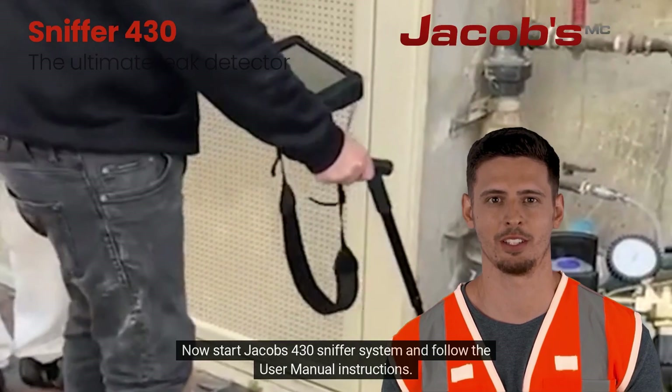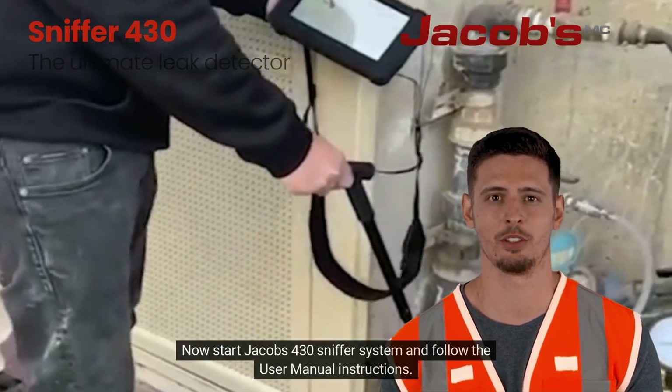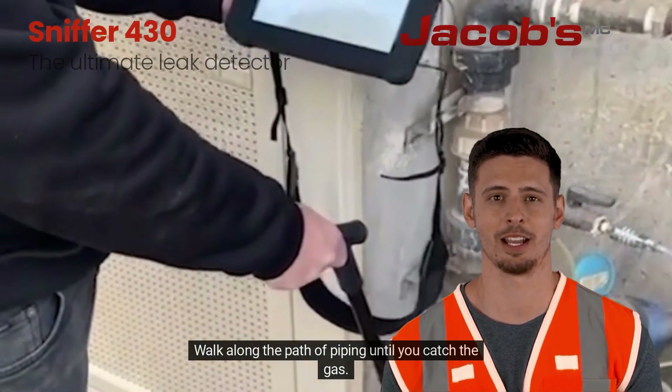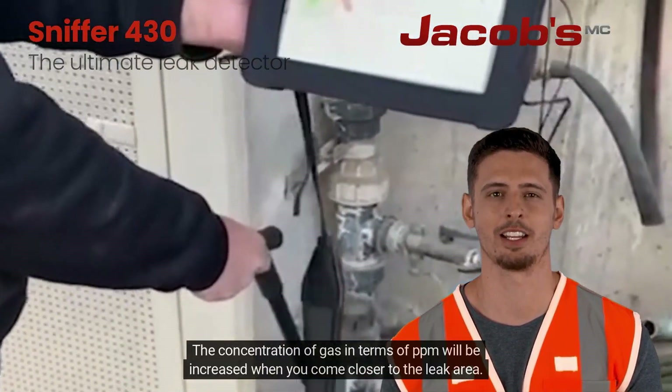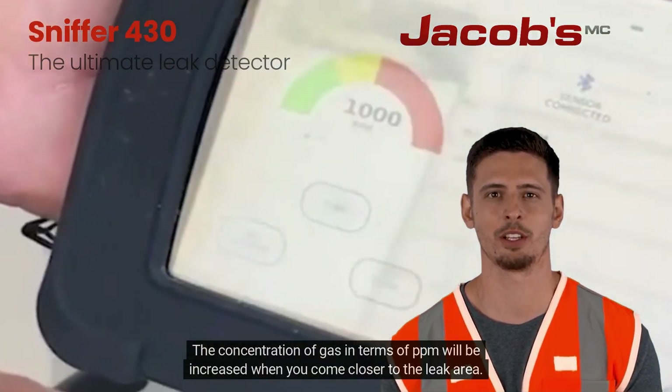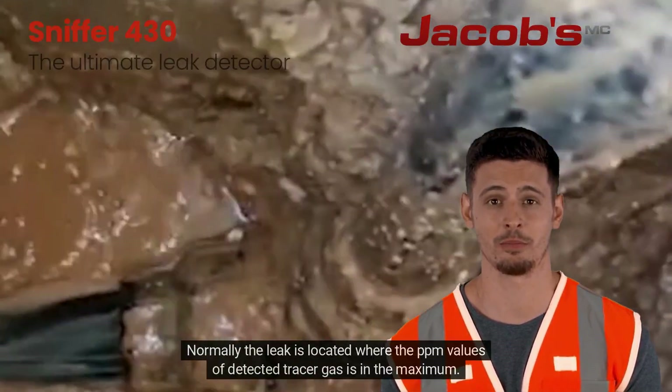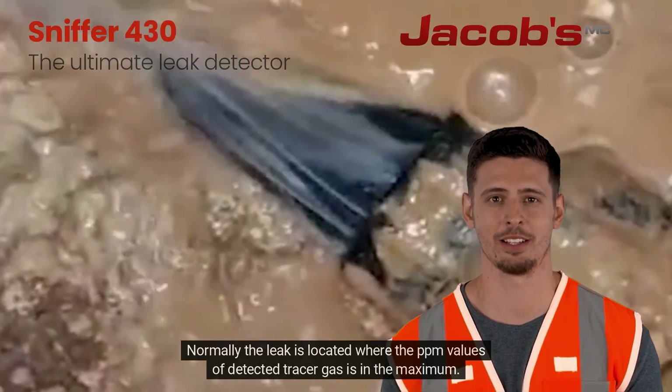Now start the Sniffer 430 system and follow the user manual instructions. Walk along the path of piping until you catch the gas. The concentration of gas in terms of PPM will increase when you come closer to the leak area. Normally, the leak is located where the PPM values of detected tracer gas are at their maximum.